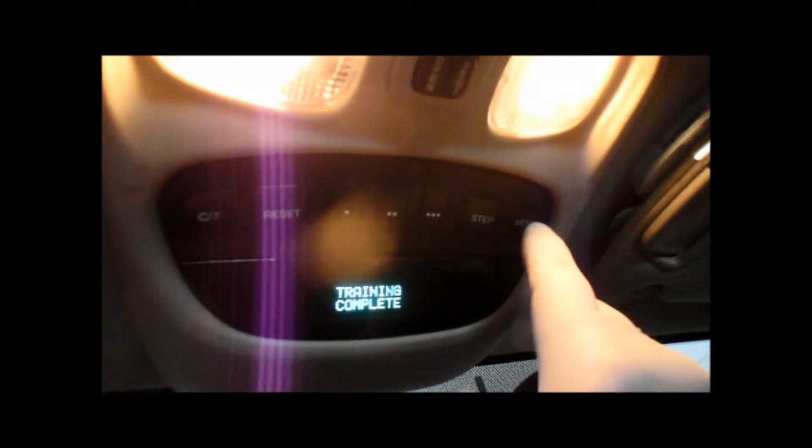Come around to the vehicle itself — training complete. Then you just press setup, and that's it. You're all done.